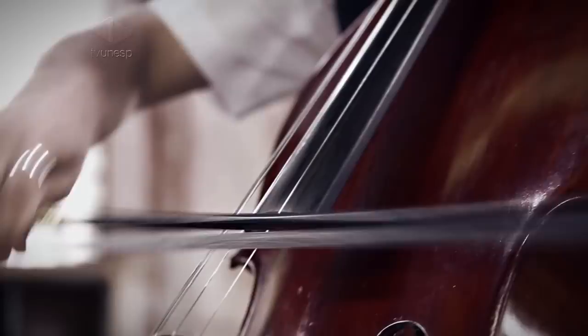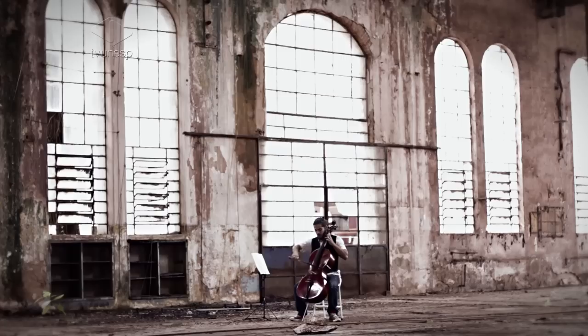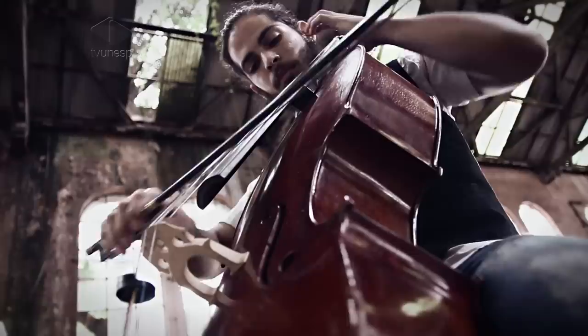Conforme o tempo foi passando, mais ou menos no período clássico, Boccherini trouxe o violoncelo para a parte melódica, onde foram feitos concertos para ele, sonatas. E cada época que se passa, até os dias de hoje, ele ocupa um papel mais importante na melodia.